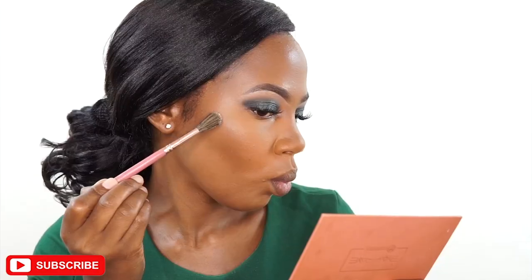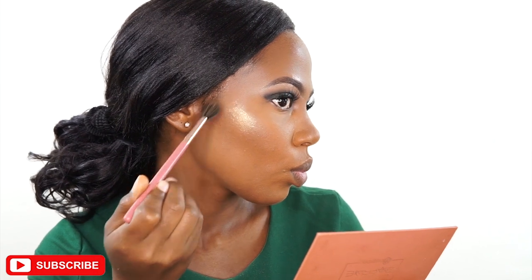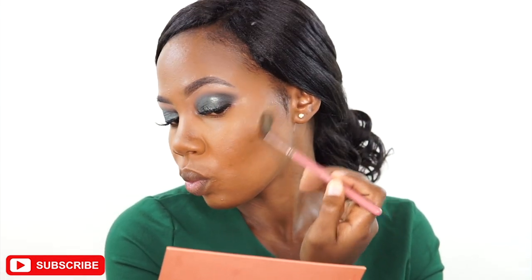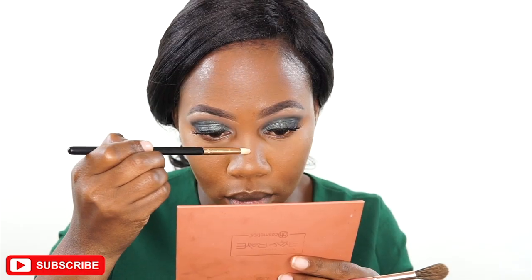I'm taking a highlight from my Ray Ray palette — the shade I'm using is called Angel — to create a very good highlight for my cheekbones, my brow bone, and the bridge of my nose.